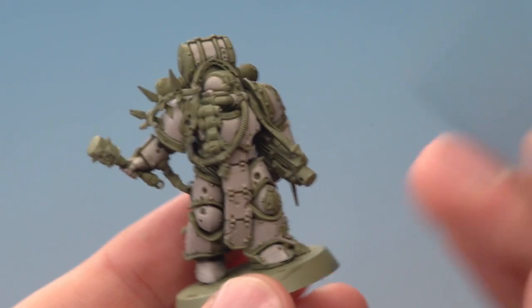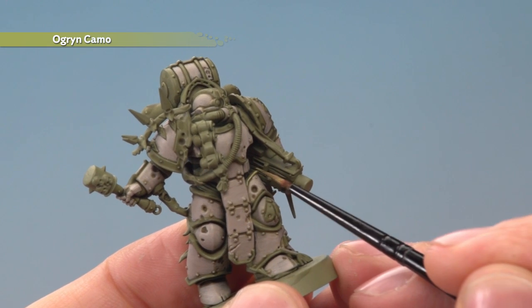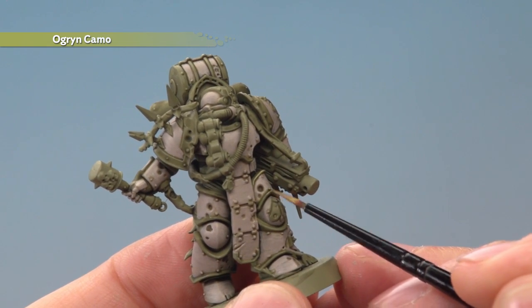With that done, we're now ready to begin highlighting with Ogryn Camo for all the green details. All you do is use a small layer brush to run this along all the sharpest features of these parts.